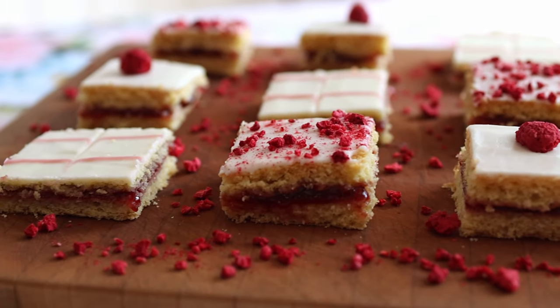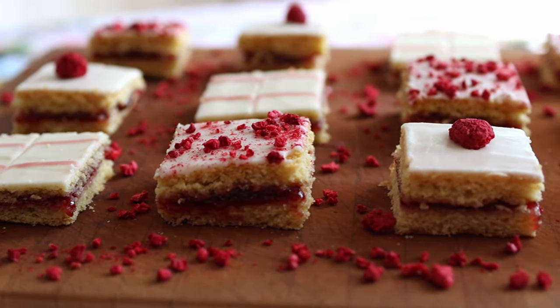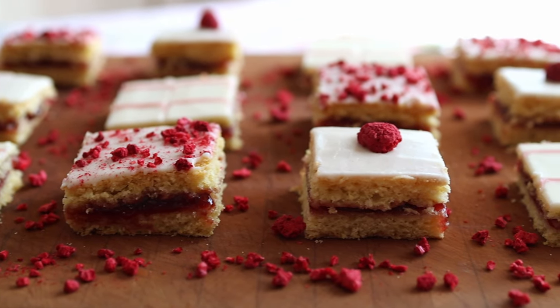Today I'm sharing with you Latvian Alexander Cake. This is a bar cookie rather than a cake, really, as it is two shortbread layers sandwiched together with raspberry jam, topped with icing, and cut into squares.